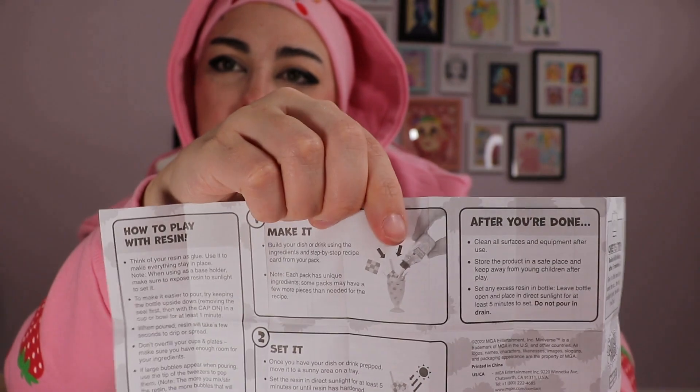It is definitely resin. The instructions say 'think of your resin as glue, use it to make everything stay in place.' That seems weird — what if a kid reads that and uses it to glue things together? It says 'poured resin will take a few seconds, keep the bottle upside down with the cap on in a cup or bowl for at least a minute, don't overfill, use tweezers to pop large bubbles.' I'm concerned that they're shown doing this with bare hands.